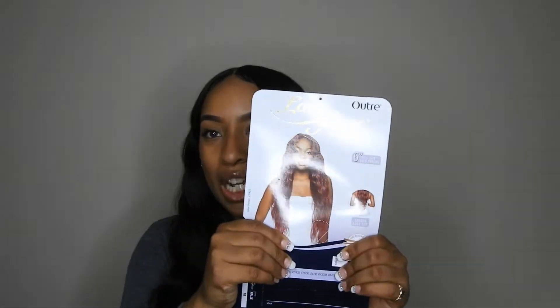But it comes in a lot of many other colors. It comes in 1B, which is this honestly, 1, 2, 4, 2T/27, 2T/30, 2T/425, which is this pretty color. And it also comes in S1B30 and DX30 and DX425. That's a lot of colors, honey.